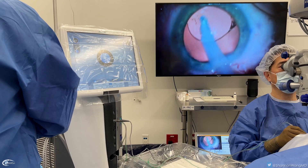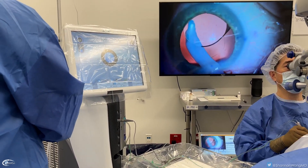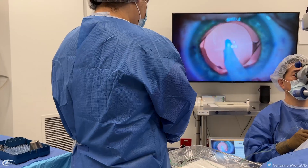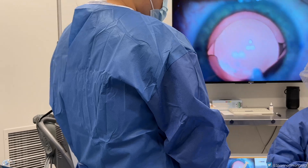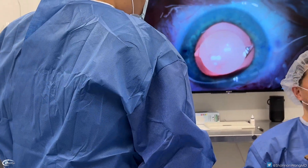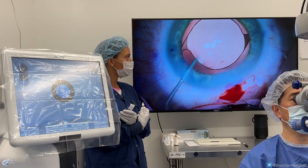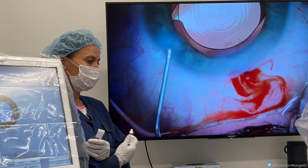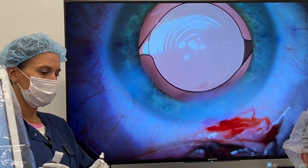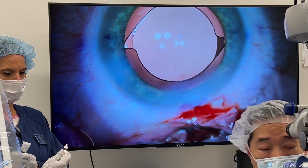Here we insert the lens, and then again we use the irrigation and aspiration handpiece to remove fluid from inside the eye. Right now we're just removing the clear protective gel that we placed inside the eye to help us perform the surgery safely. Hopefully this helps you understand what you might hear during your cataract or premium lens replacement surgery. Hope this video was helpful!